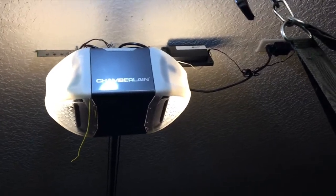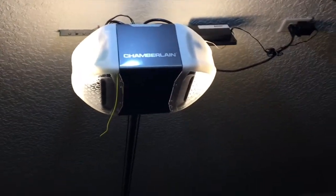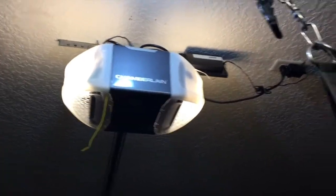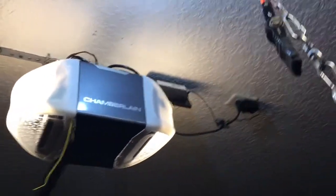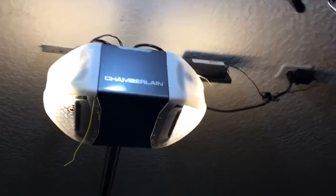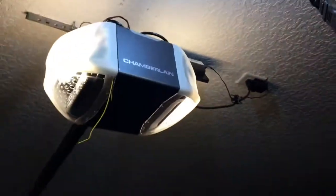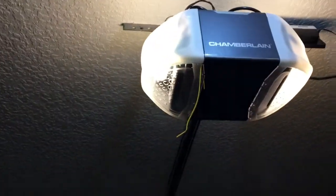For me, I started on my smart home way before replacing this garage door opener. I just installed this Chamberlain a day ago, but I've had the Z-Wave GoControl for a year and a half. Rather than buy a whole new setup with myQ, I tried to work with what I had. As long as it opens and closes my garage door from my smartphone from anywhere in the world, I'm happy.